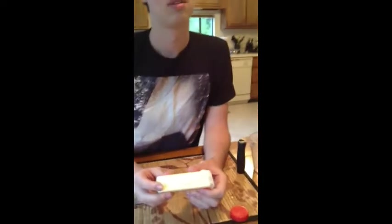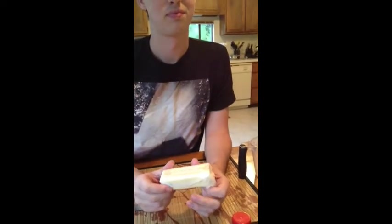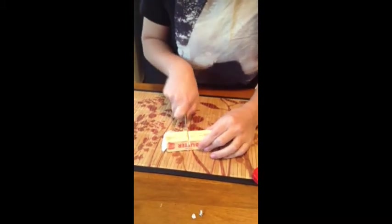How much butter do we want, Grace? It's up to us. How much butter do we want, Grace? I'm not eating it. So I'm gonna just do this much. This looks like it could kill me.